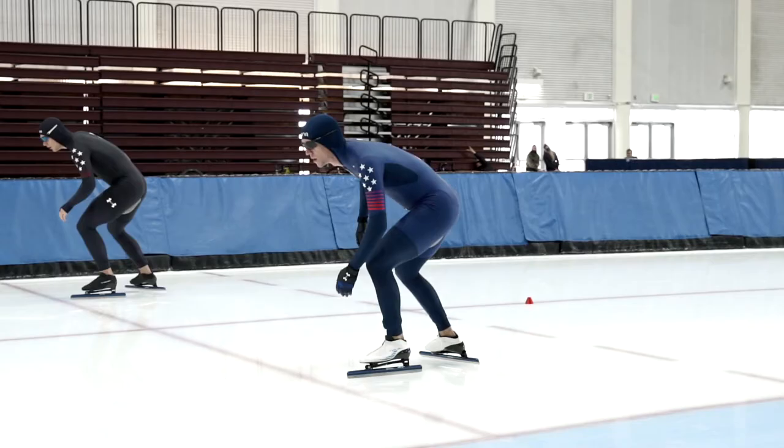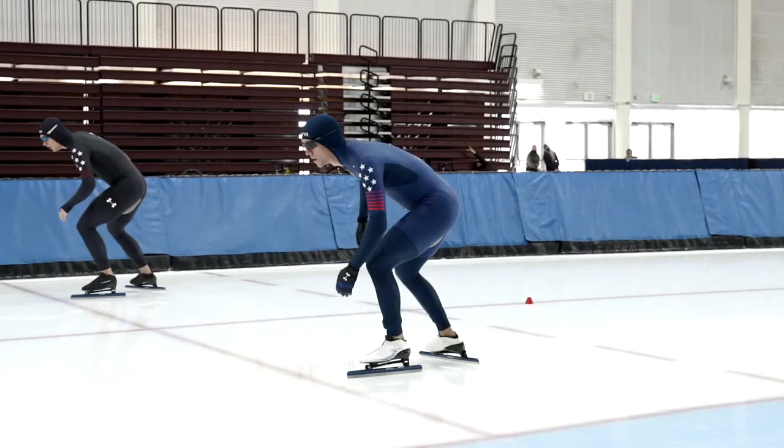Hi, I'm Ethan Seprin. I'm part of the U.S. Long Track National Team. I really like using the tape because I don't wear socks with my boots, so it can really help prevent pain and unnecessary blisters when I skate, making me go faster.